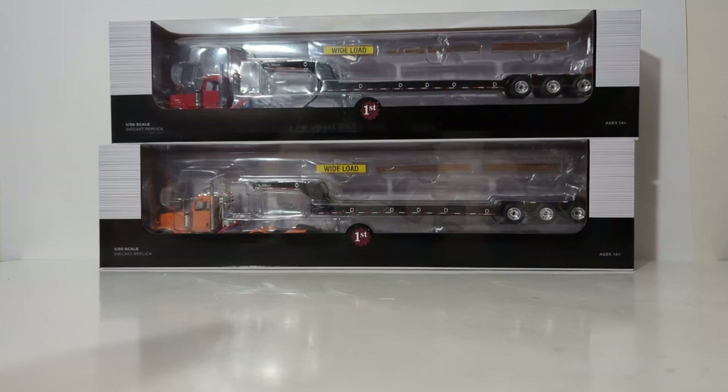Hello fellow model collectors and hobbyists, you have joined me for an all-new Diecast Emporium review. We're going to do a twofer in today's video. We're going to be taking a look at the 1:50th scale First Gear Peterbilt Model 367 tractor with a Talbert lowboy trailer.